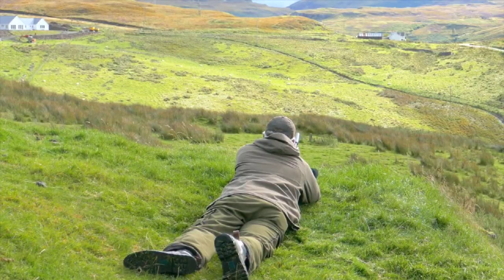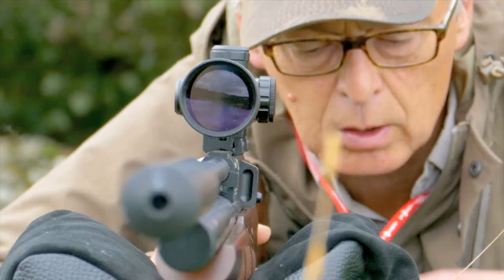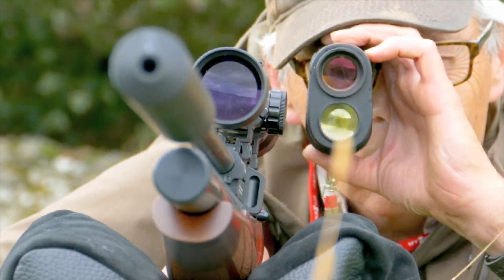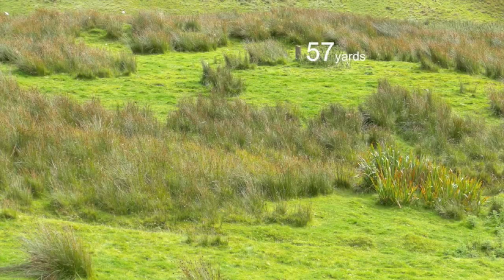I've set up overlooking this field that's popular with rabbits. Now I'm going to use my laser rangefinder to map out the distances to landmarks like this post and the edge of the rushes.